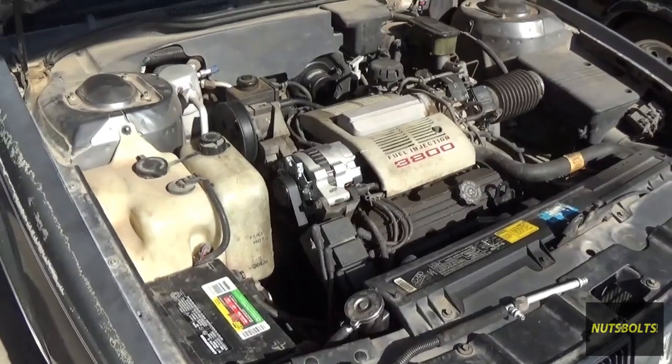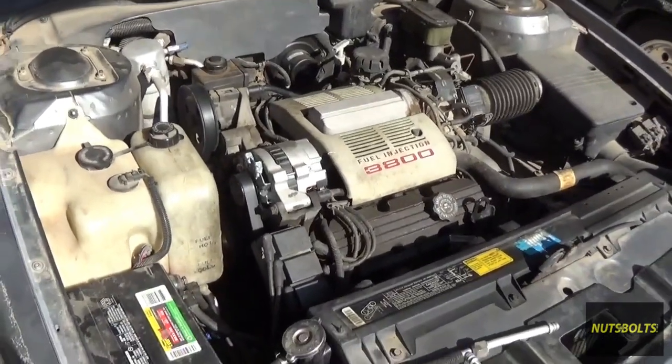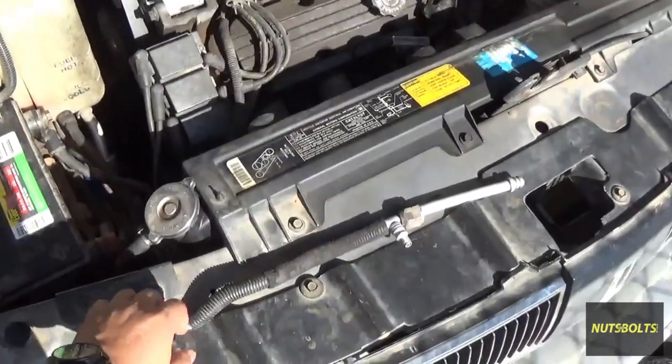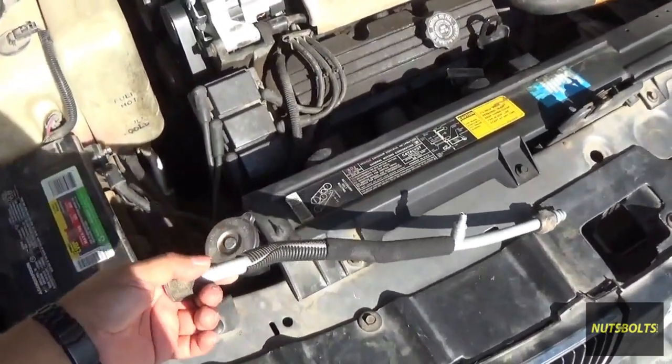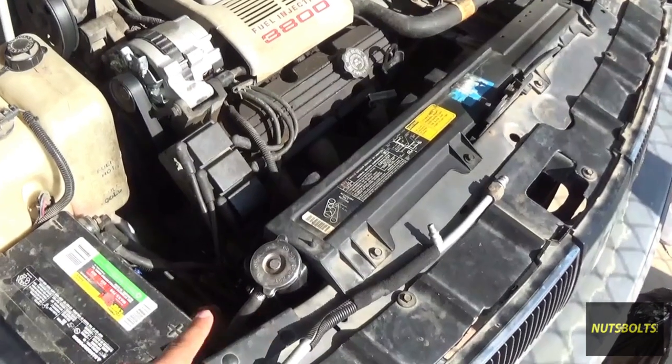Welcome back to Nuts and Bolts Auto. Today we're working on the Oldsmobile again. We're going to change this AC line — this is the high side line — and we'll be going through the process of changing it out, vacuuming, and recharging the system.